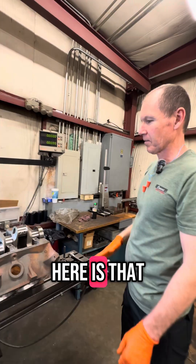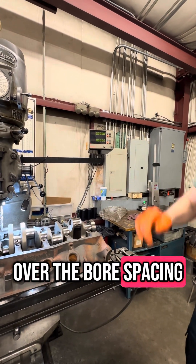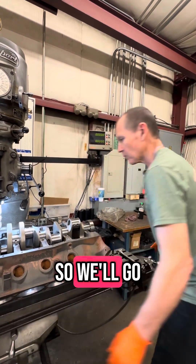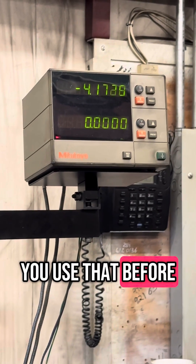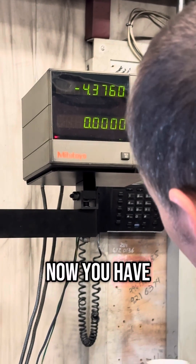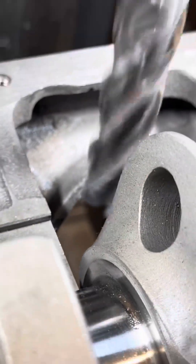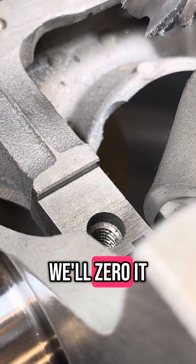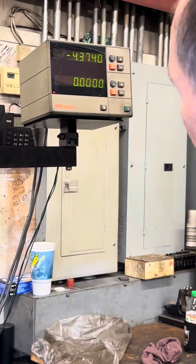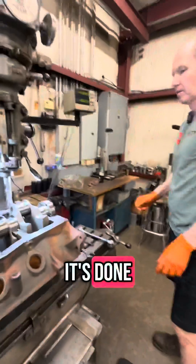Basically what we're going to do here is, that first one's set up, so we're going to do the next three. We're going to move this over the bore spacing, which is four inch 380. I'll zero it and then we'll go again. Okay, that side's done. That was fast.